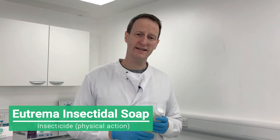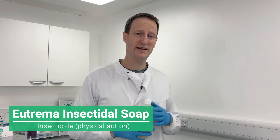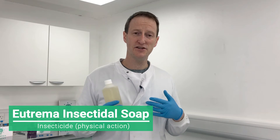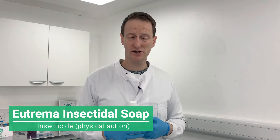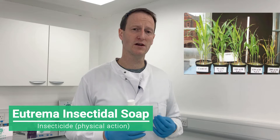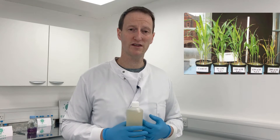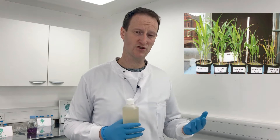The main problem with insecticidal soaps and the products on the market is they're based on cheap sodium-based surfactants. As you may know from studying plant nutrition, sodium is highly toxic to plants. It's a micronutrient required in such low concentrations that you get more than enough in the water the plants receive or in the soil.